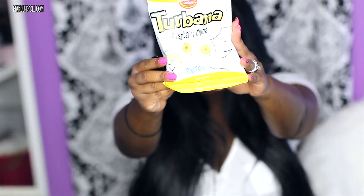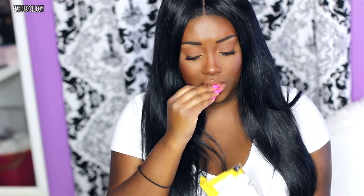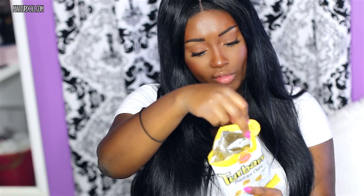Next I have plantain chips. I don't really eat plantain, but I heard these taste just like potato chips, so let's try them out. These taste just like potato chips — I'm pleasantly surprised! These are really nice. This has 150 calories with 60 calories from fat. These taste more like potato chips than the baked potato snacks, honestly.